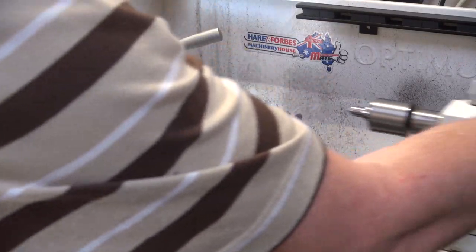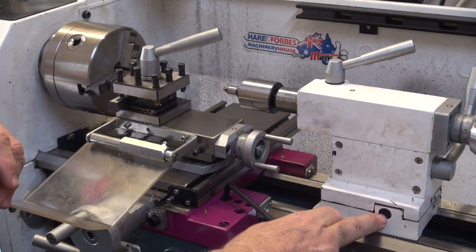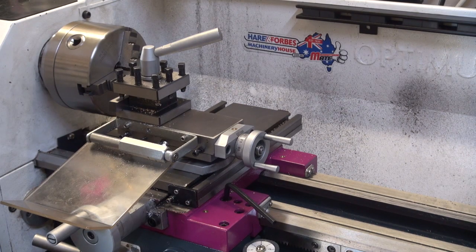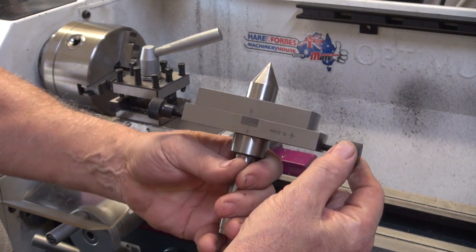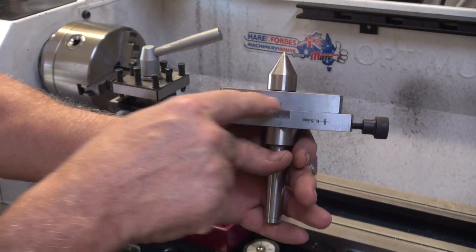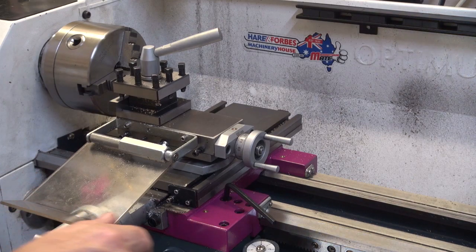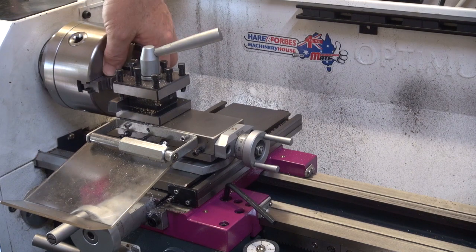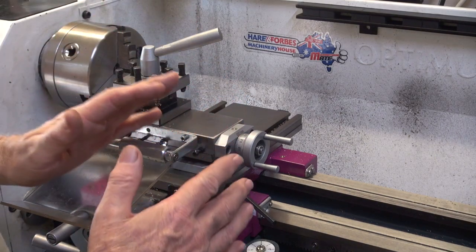I can offset the tailstock. Down here there's an adjustment that'll pull it out and create a taper. Or, because that's a bit of a problem setting it back up, I've also got a sliding tailstock that goes in the tailstock and I can move it this way and turn tapers. But with both of those options, I'm actually working between centers, so I've got to take these jaws out and put a Morse taper in there.